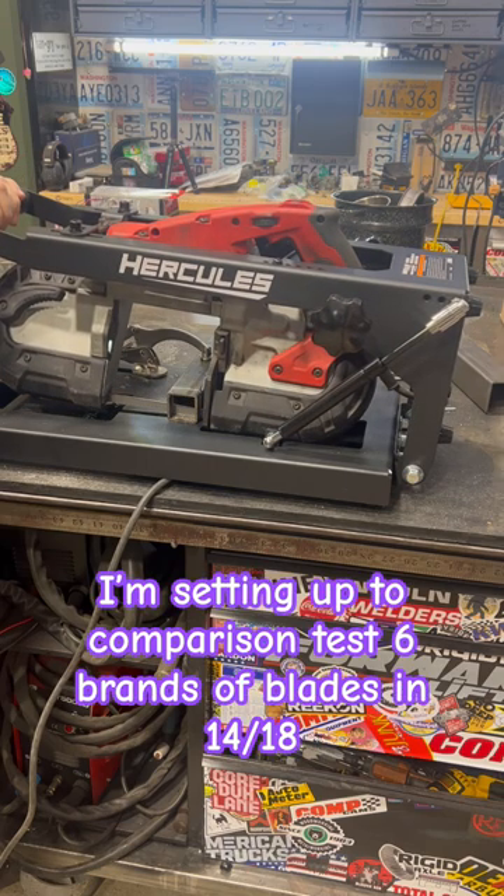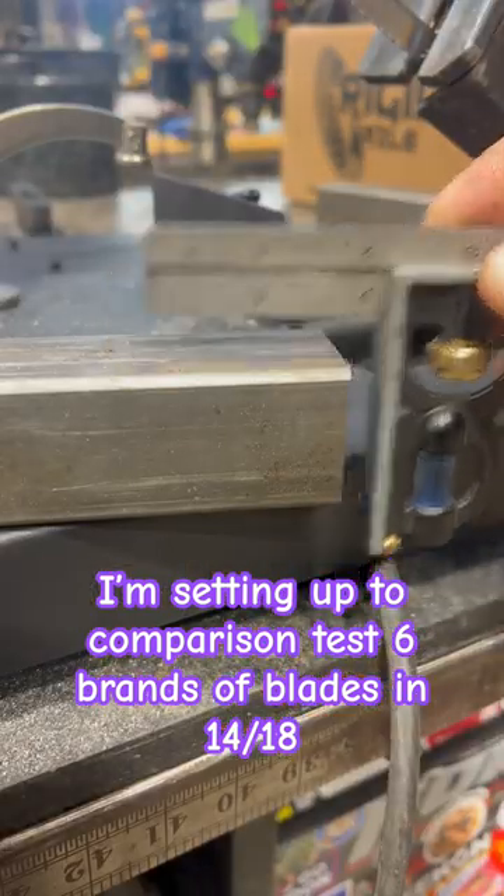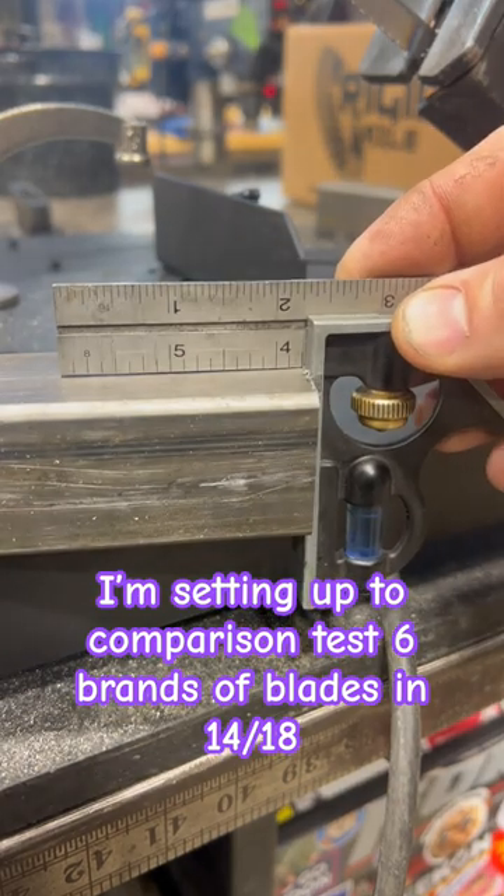A lot of this is dependent on your blade itself. This is a 2014 blade that I just used. It's adjustable so that you can make it square in both directions — I'm a little bit off.